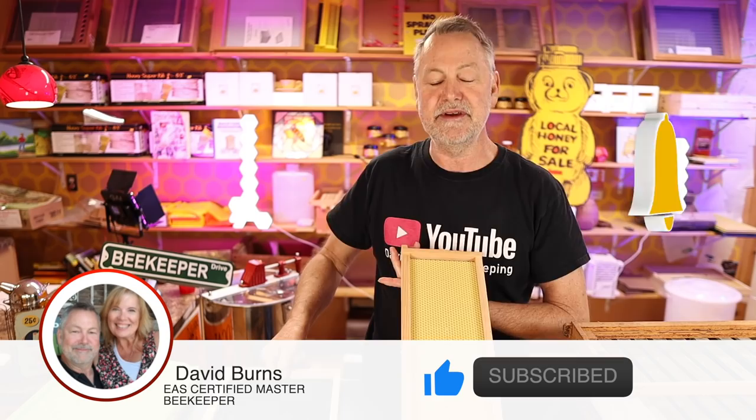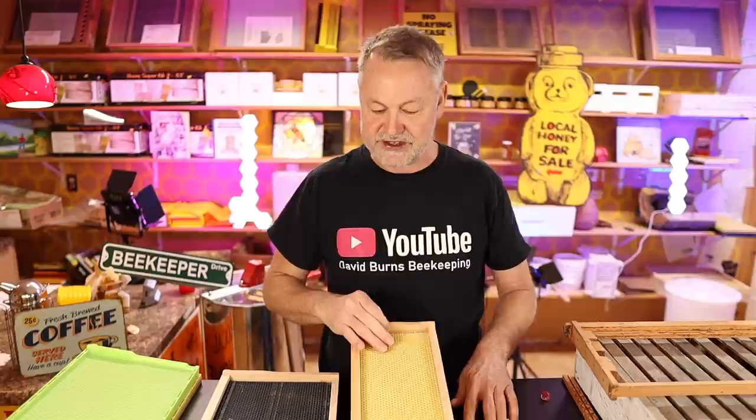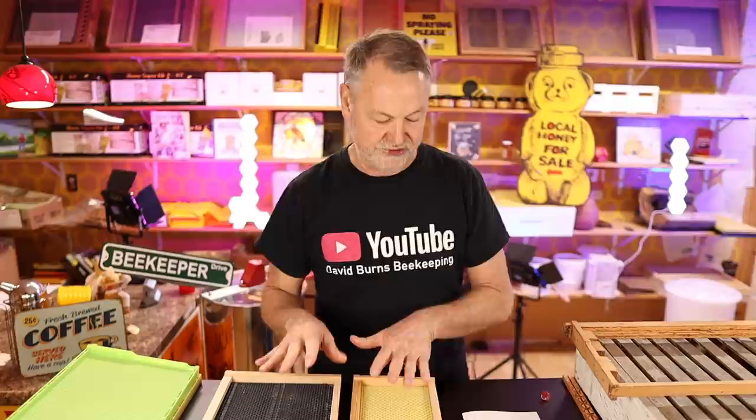Today I do have some show-and-tell things to show you about frames in your hive, and you may be thinking you bought the wrong color and you're all ready for your bees. Well, hold on. Let's wait and we'll see if that's true. Also, we're going to give a shout out to two subscribers coming up, so you might be that guy or gal. Stay tuned, you might get a big shout out.